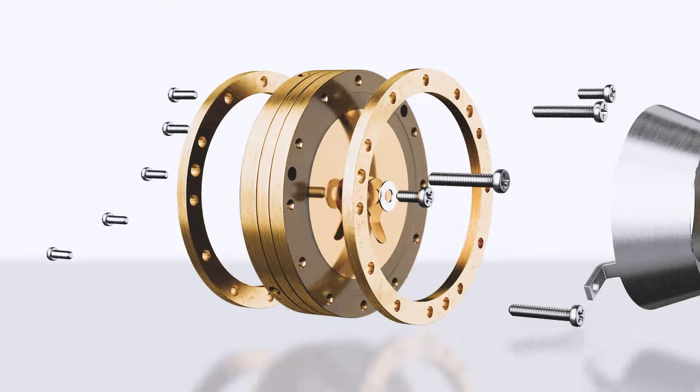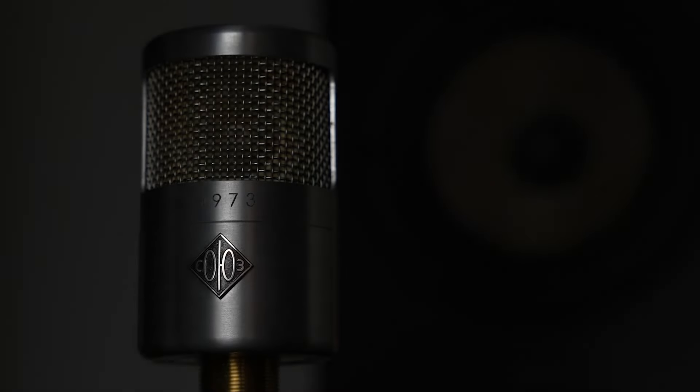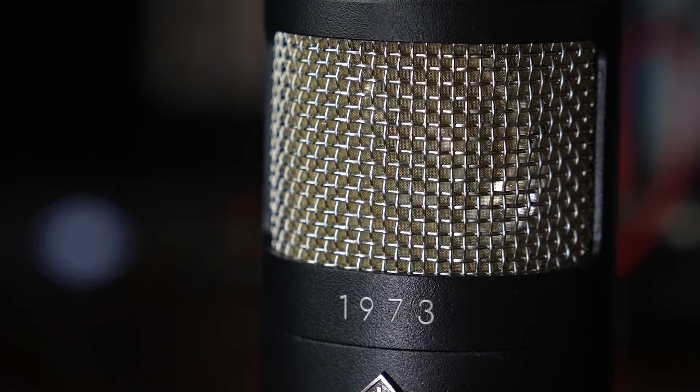Inspired by the golden age of FET microphones, the 1973 features a version of our now legendary bomb-lit capsule, which is based on Lomo's take of the famed C12. The Soyuz sound has become synonymous with our hand-wound transformers, and despite being a transformer-less mic, the 1973 still brings with it all the characteristics of a Soyuz microphone.